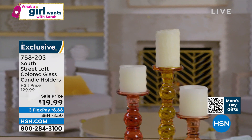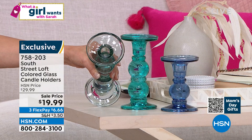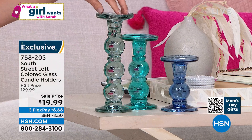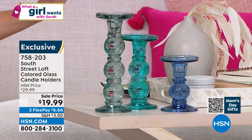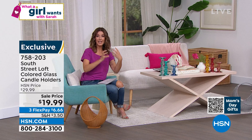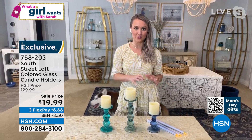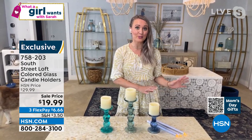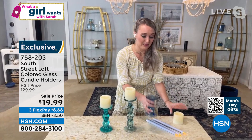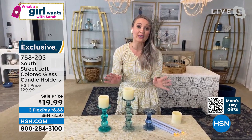You get a set of three — a five-inch, a seven-inch, and a nine-inch candlestick. There are two styles of candles they will hold: there's a hole in the middle so it holds a taper candle, but it also holds a classic pillar candle because it has a nice little lip around the outside. These are all glass. They're only $19.99 for a set of three, and we've also reduced the shipping and handling. How hot is this glass look? It's very coastal. I love the ombre look — whether you're doing the cooler tones or the warmer tones, you really can't go wrong. Or you can actually buy both sets and create a rainbow vibe.